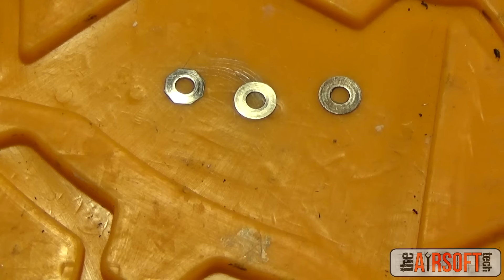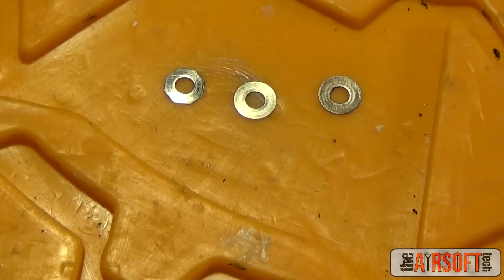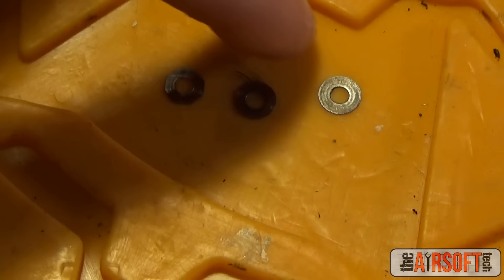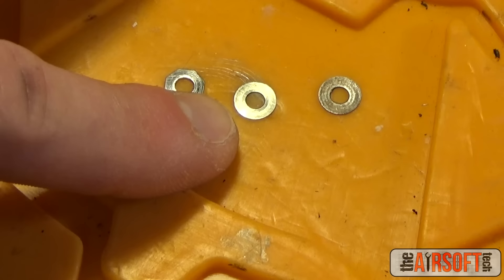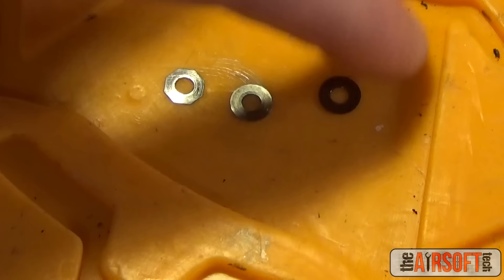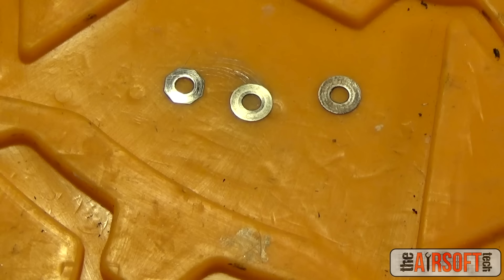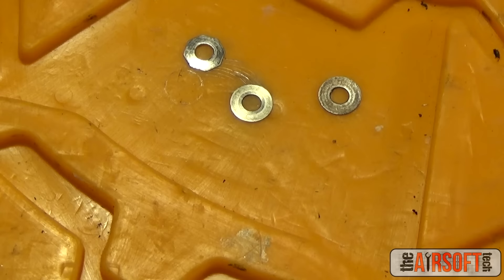The final thing we're defining are shims. Shims are basically washers or thin discs of metal that you put on your gear axles to adjust their height and tightness in the gearbox. They come in varying shapes and sizes. I prefer SHS shims because they're more precise and easier to distinguish. This octagonal one is 0.1mm thick, the copper circular one is 0.15mm, and the silver circular one is 0.2mm. Being able to easily distinguish between shim thicknesses is very important.